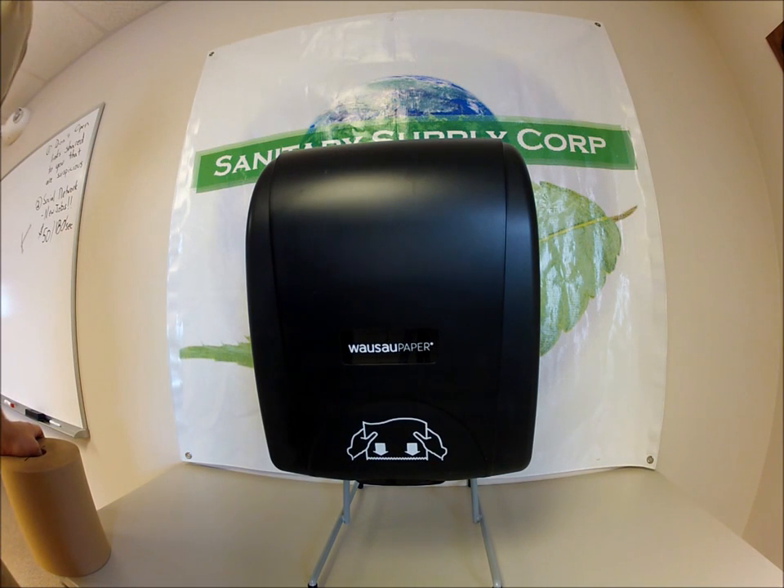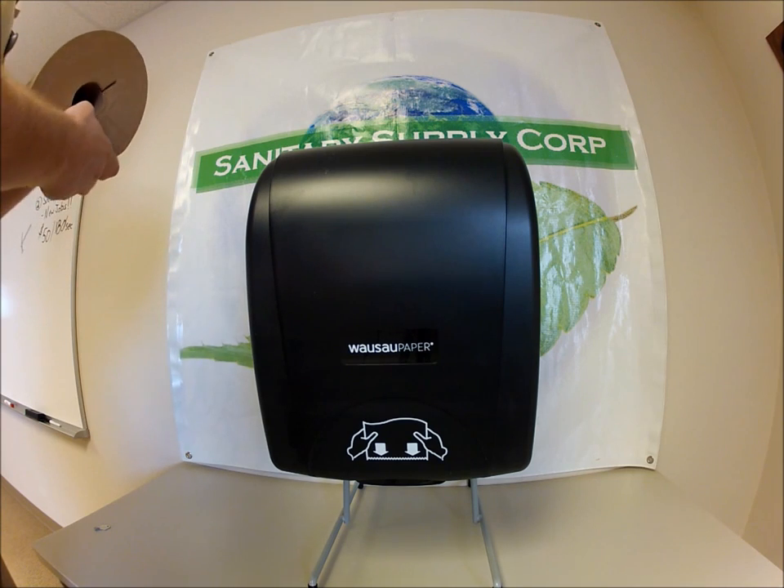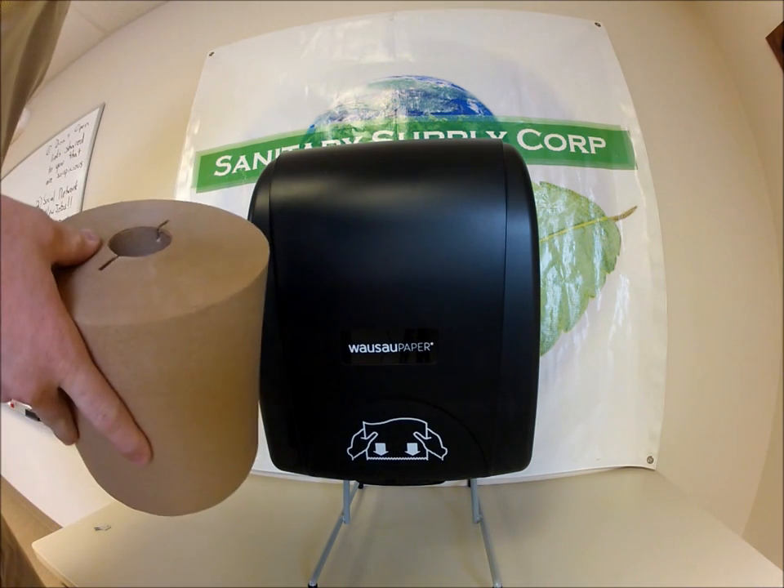Hey guys, thanks for stopping by the Sanitary Supply Corp. YouTube channel today. We're going to be looking at putting a roll towel in the OptiServe Hands-Free Roll Towel Dispenser by WaSaw Paper. The paper we're going to be using today is the WaSaw Paper Natural Green Seal Certified EcoSoft.